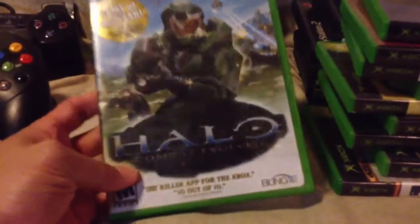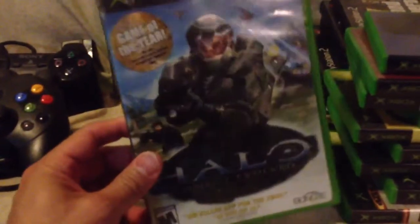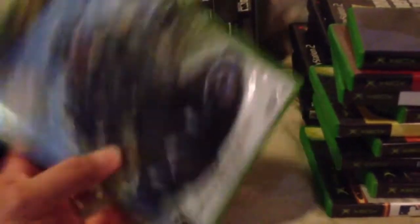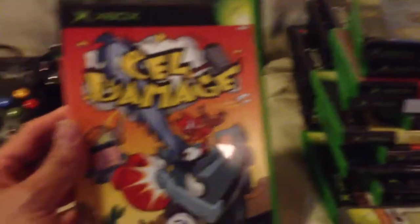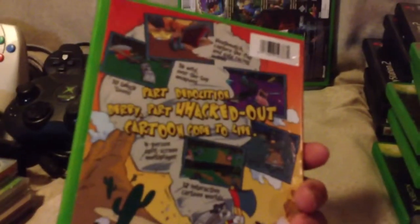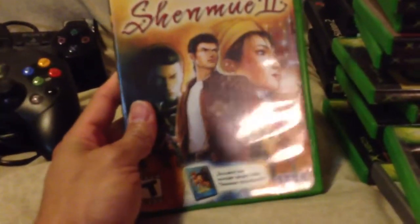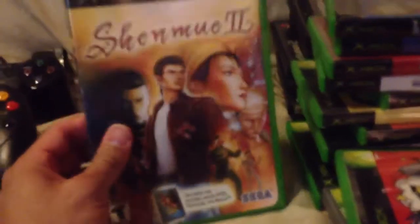Halo Combat Evolved. I have never, ever played a single Halo game. I have all the Halo games for the Xbox and the 360, but just never tried them — maybe one day. Ghost Recon Platinum Hits. Cell Damage — I think I have this for the GameCube. And Shenmue 2 — I believe I have the first part for the Dreamcast, so now I have the second part.